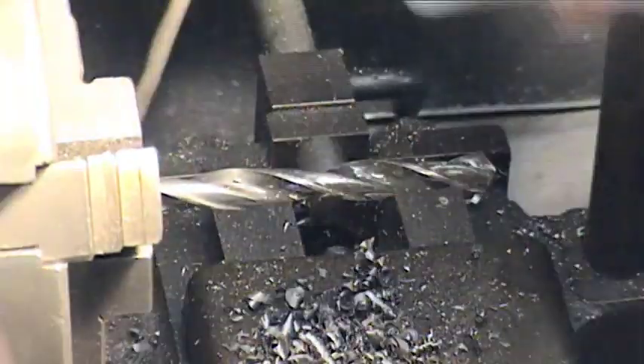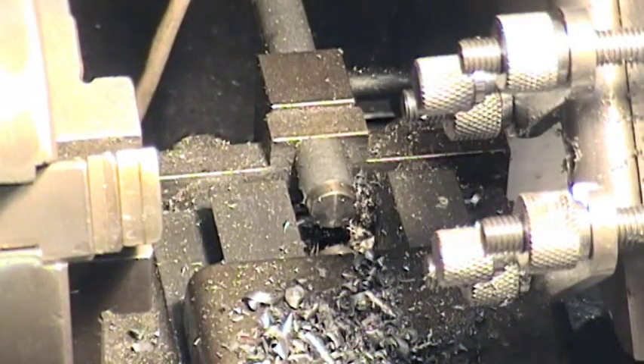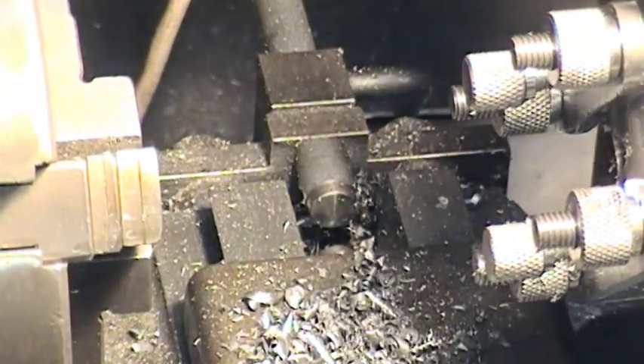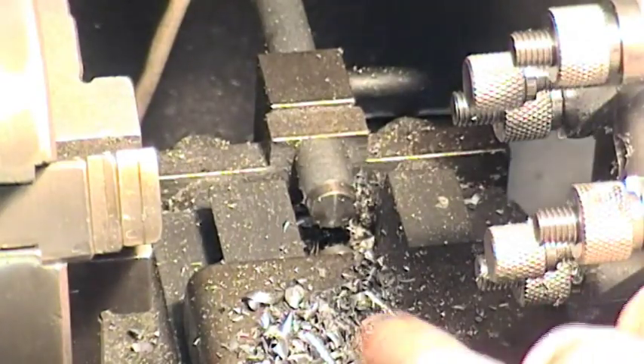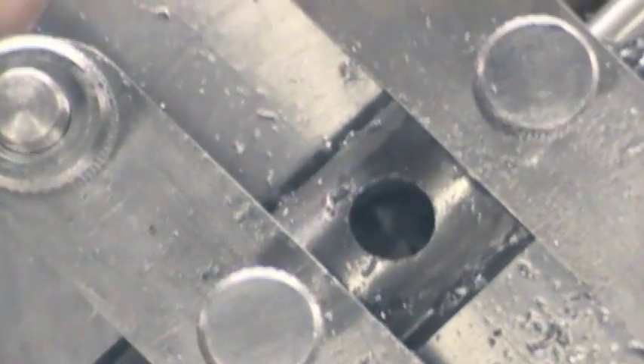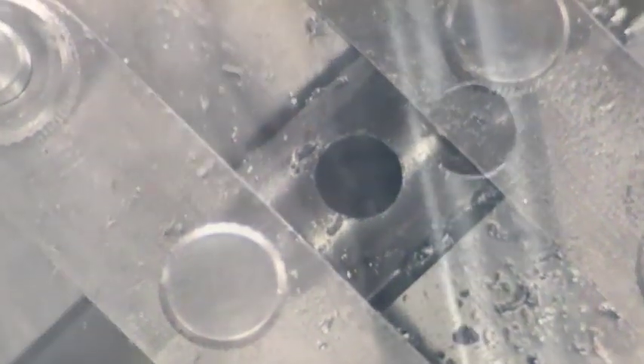Let's just take that drill out and put it away. Just bring that back. One 5/16ths hole in there. We'll take it out of the jig in a moment.